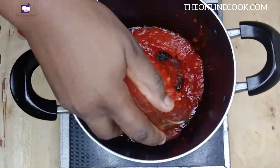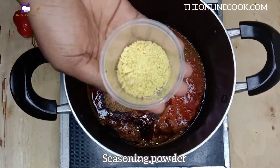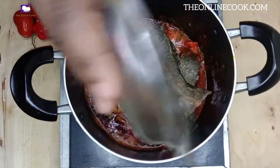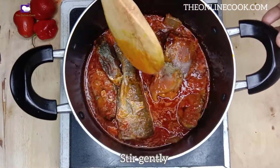Add my blended pepper, crayfish powder, chicken stock, seasoning powder, and fried fish. I'll stir it gently and cook for 10 to 15 minutes.